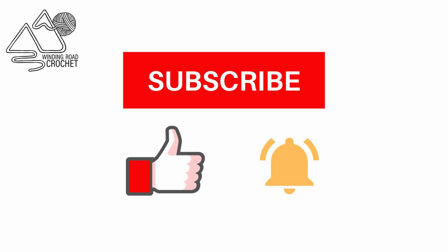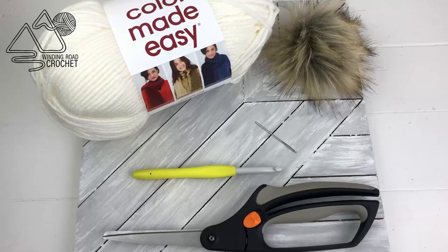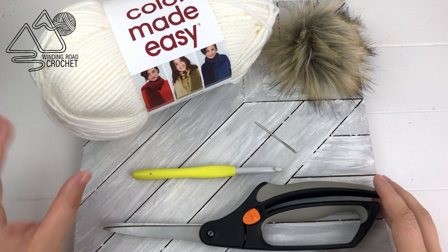If you like this tutorial make sure to like, subscribe, and hit the notification bell so you get notified when new videos come out.